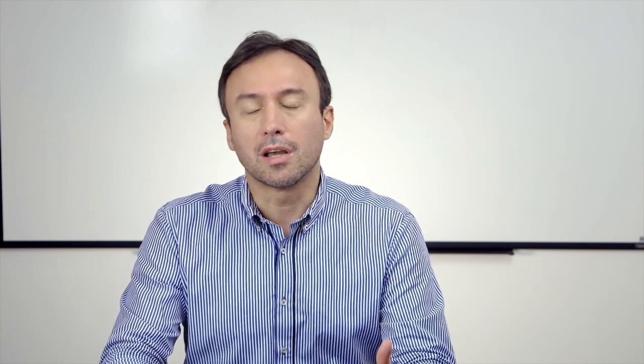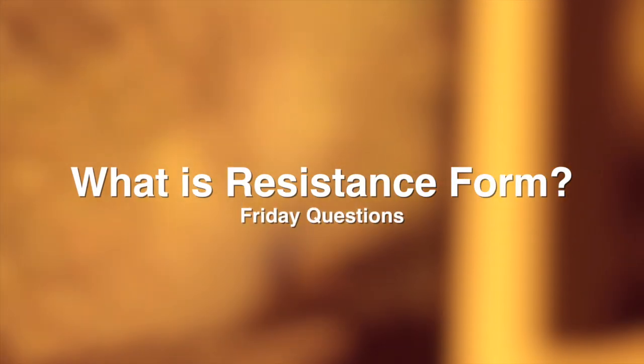That's a really valid concern and leads to the question of what is the resistance form during root canal preparation. Let's take a look at it.